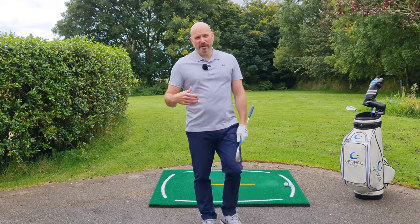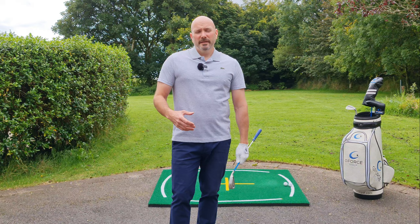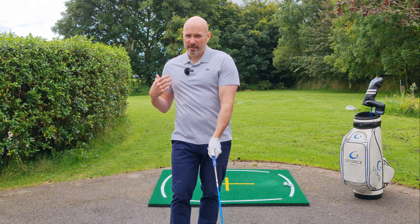I originally got this idea from a guy called David Blair — you should go and check him out, I'll put his link in the description. It was about 20 years ago. He used to come and do some clinics at the driving range I worked at, and I helped him out a few times over those years as well. He had this concept where we'd focus more on training the hands first, then the arms, and then the body would follow.